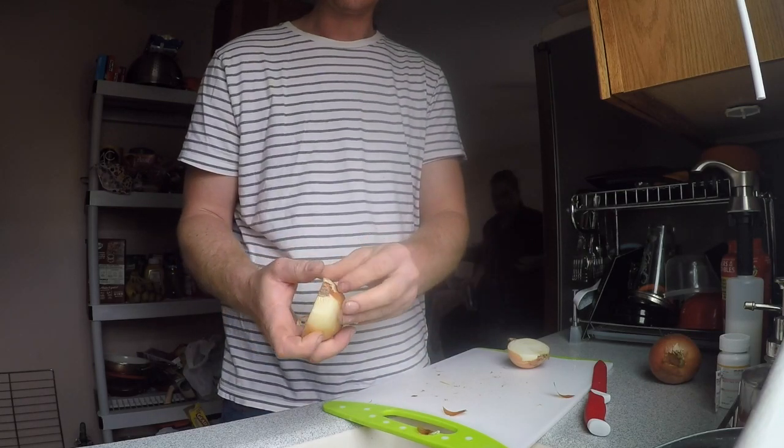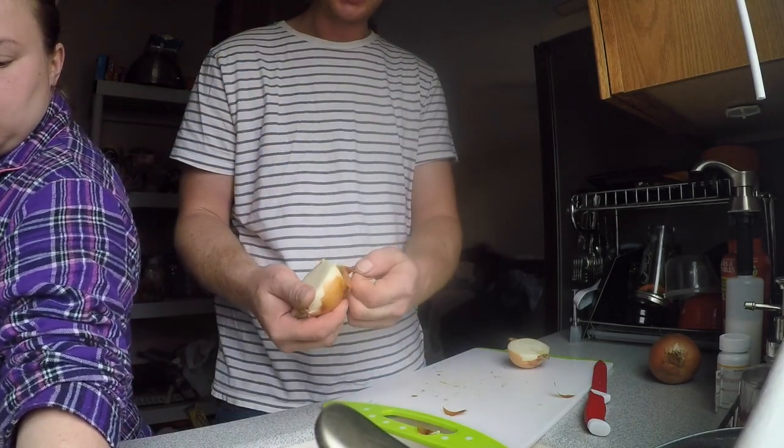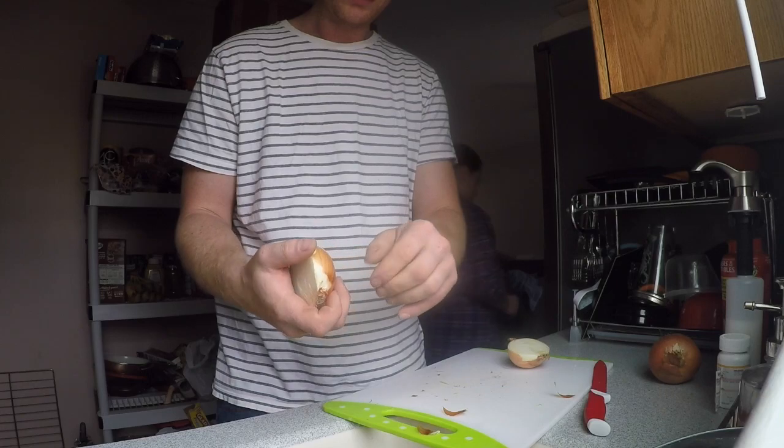She knows not to jump on the counter, but she does it for my mom and my wife sometimes. She hasn't done it in a while though. They're pretty good.